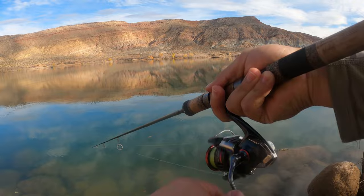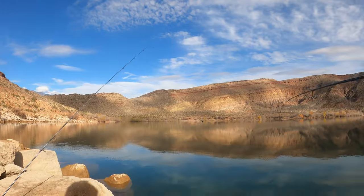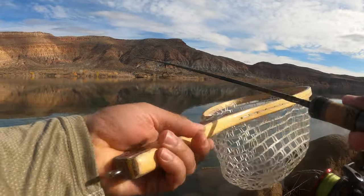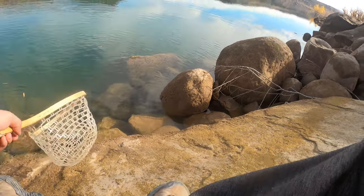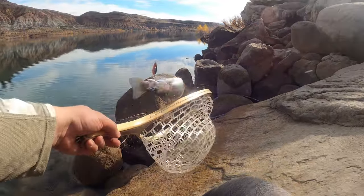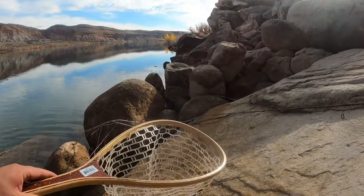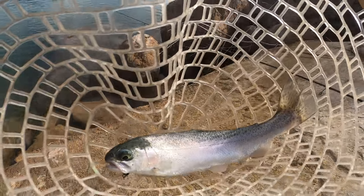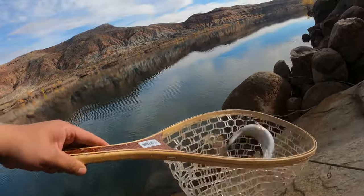Finally! It took forever — finally on a little trout. Took so long that I was freaking sitting down. Got it in the net and I almost went in the water. That's a pretty one, very pretty. That Trucha — just boom — alright!